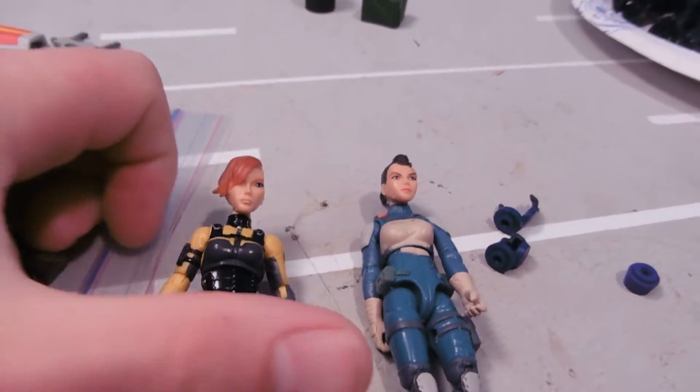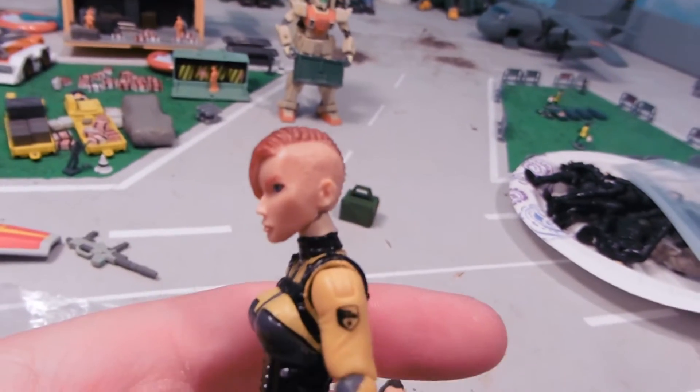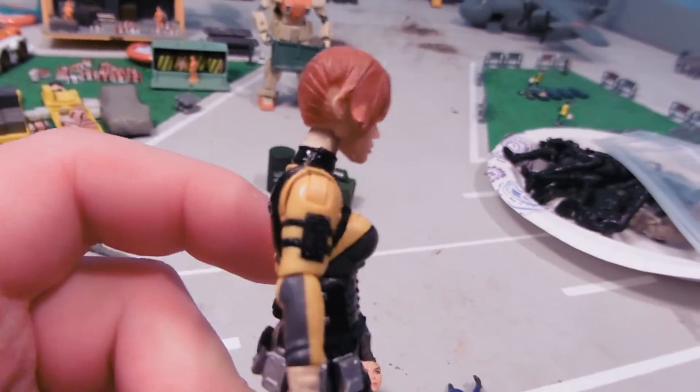Hey guys, Jessica Damu here, and this is a long overdue video. Just showing what the female core figure's heads look like on 25th Anniversary G.I. Joe's.